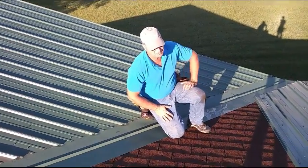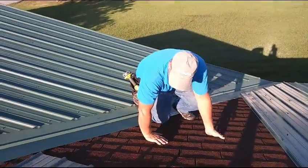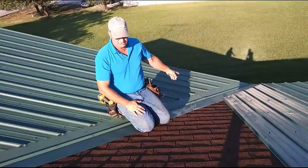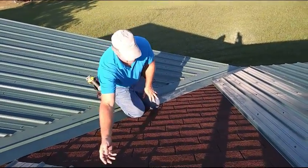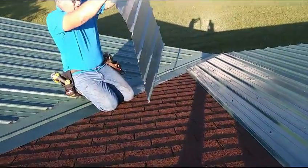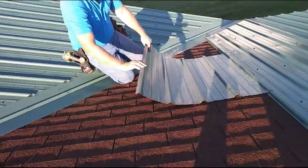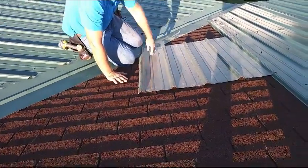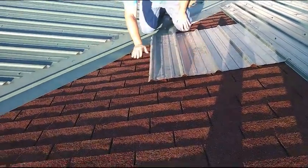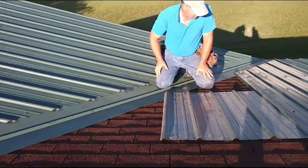Sorry for all the noise, but there ain't much I can do about highway traffic and airplane traffic here. So what I'm trying to do is find the angle for this one. You might notice that I'm kind of cautious on this roof, because the dew is still on it and it's slick.